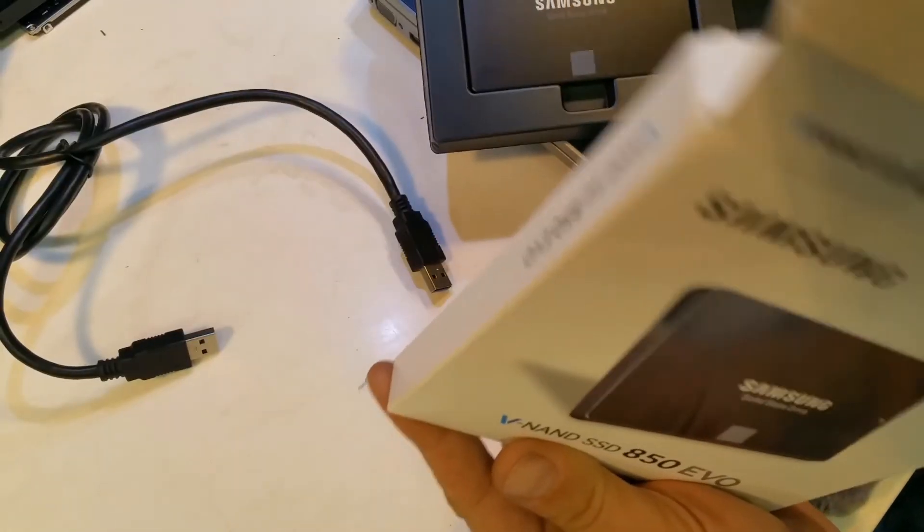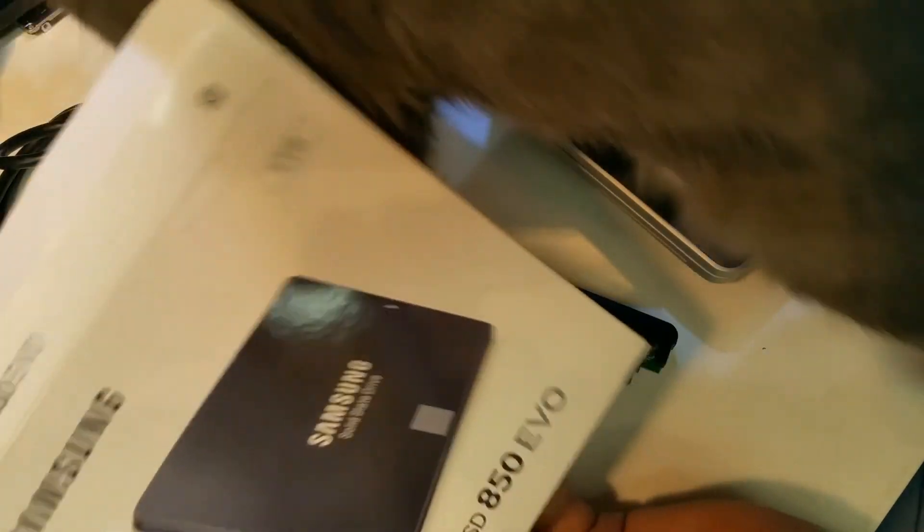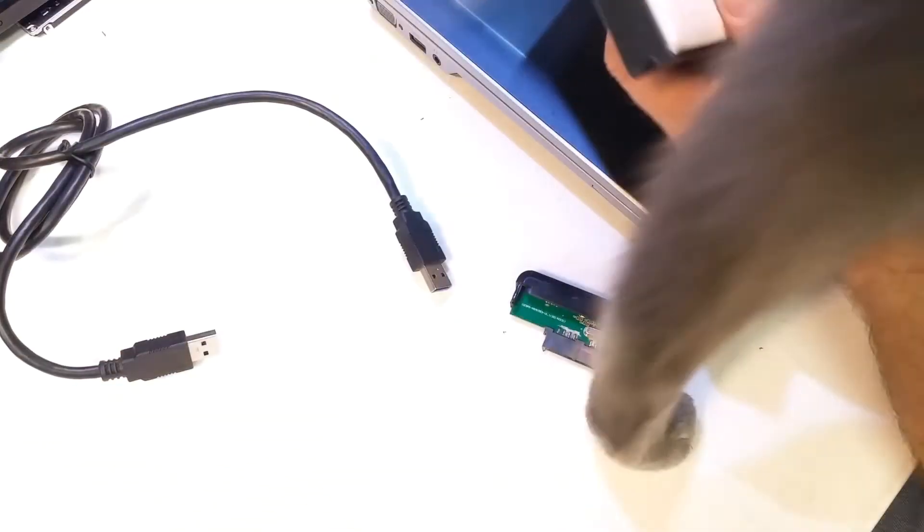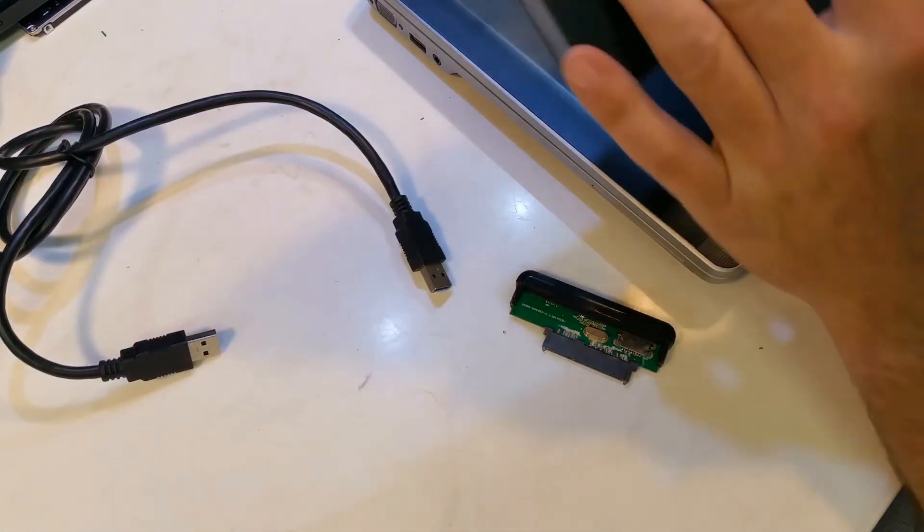It's a black installation guide, warranty statement, navigator and manual, software CD — and it's glued into the bottom of the package, I guess.